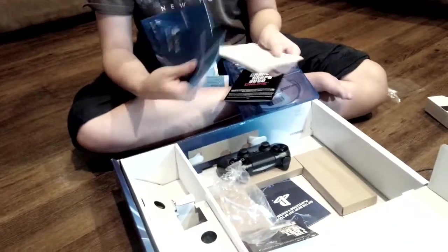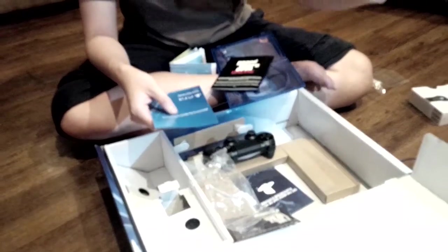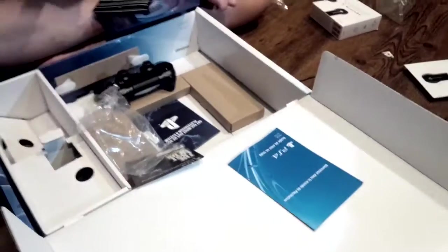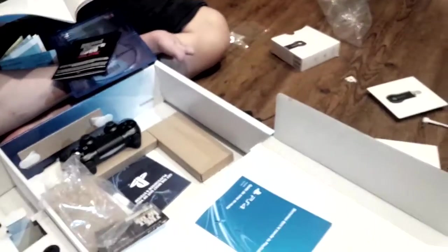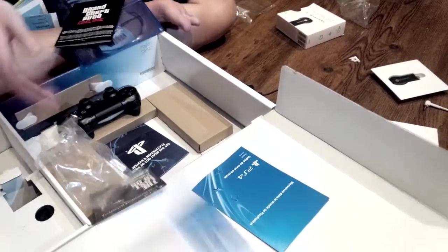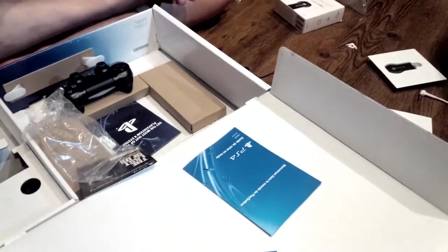Quick start guide. Quick start guide in French — or is it Spanish? No, it's French, I can't read it. Never modify the system accessories. But most importantly, here's a map of — Los Santos. Is it Los Santos? I should know, I'm Mexican.